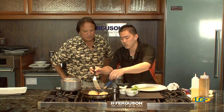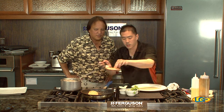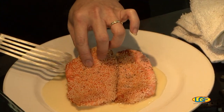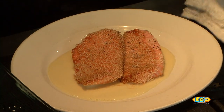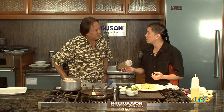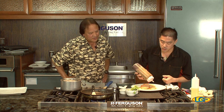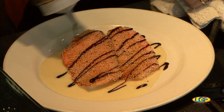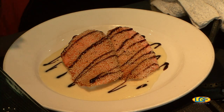We've got our yuzu butter sauce. We're going to take our salmon fillets and put them side by side. You don't want to stack them so that the arare stays nice and crunchy. Then we're going to take a little bit of kabayaki sauce. Kabayaki sauce is basically a mixture made out of shoyu, sugar, mirin, and some other flavors — the main flavoring is unagi. When you eat unagi, this is the sauce. So we just take a little bit of that and drizzle it right across.